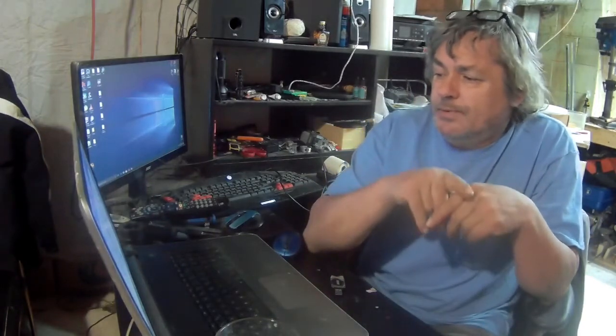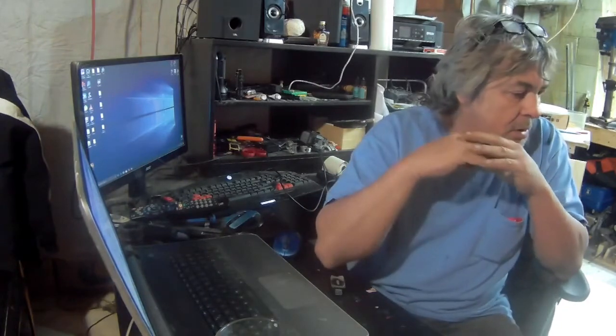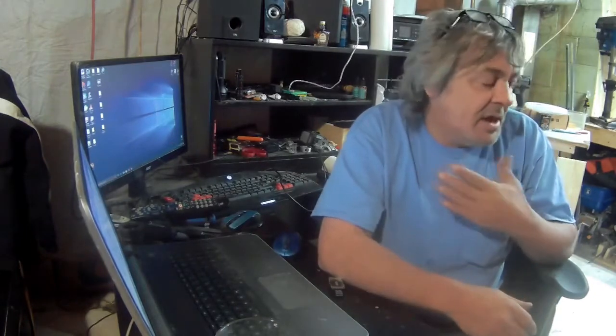Welcome back to another part of this build. The bike is coming out nice, I really like it.